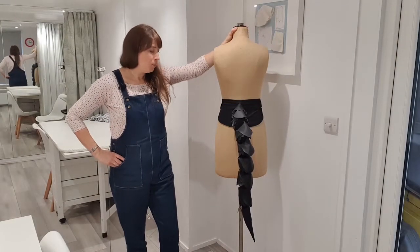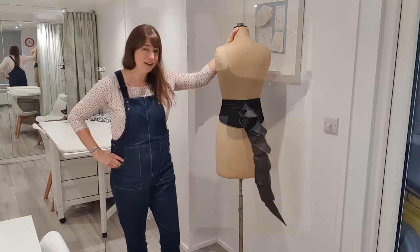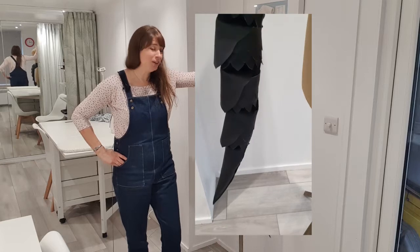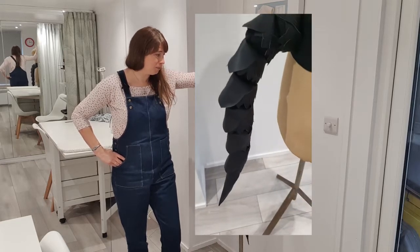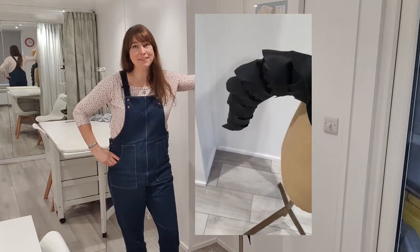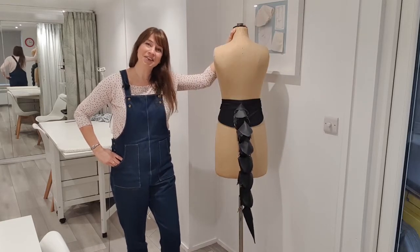So there we go — one swishy dragon's tail for hopefully a very happy and surprised little girl on Christmas morning! I hope you had fun watching the tutorial and seeing how it was all put together, and if you have a go yourself I would love to hear about it and see how you get on. Thanks for watching and I'll see you again soon! Bye bye!